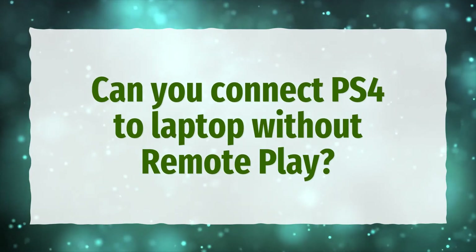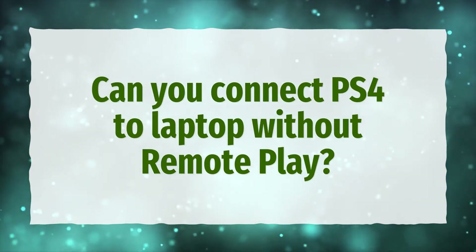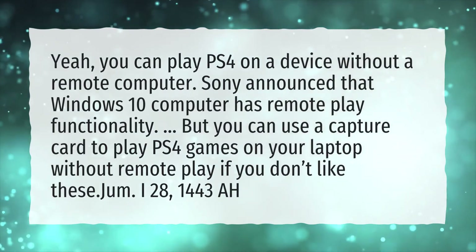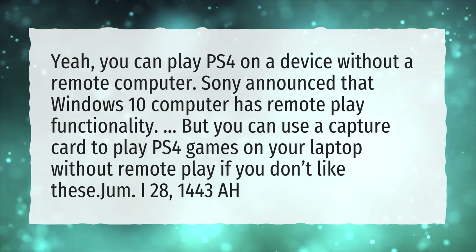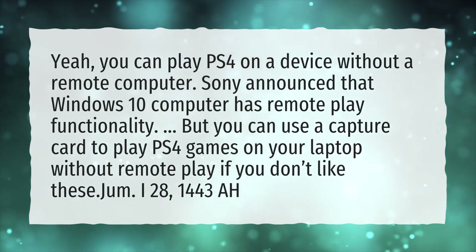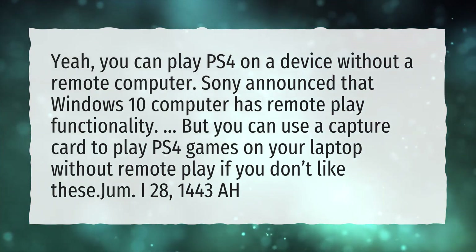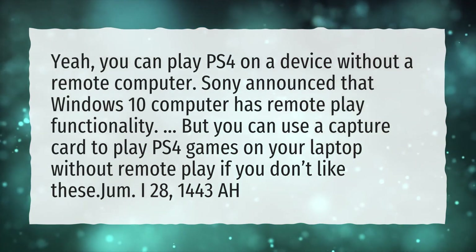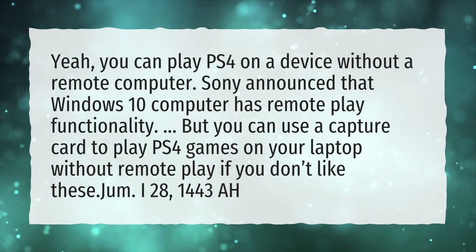Can you connect PS4 to laptop without remote play? Yes, you can play PS4 on a device without remote play. Sony announced that Windows 10 computers have remote play functionality, but you can also use a capture card to play PS4 games on your laptop without remote play if you prefer that option.